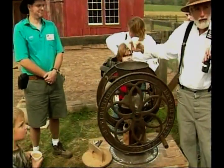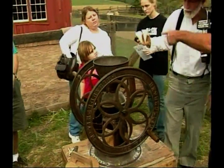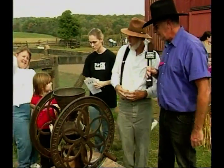Cup number two — right from the thresher, ready to go. Let's get somebody to crank it up.